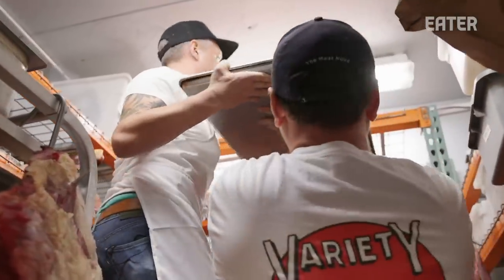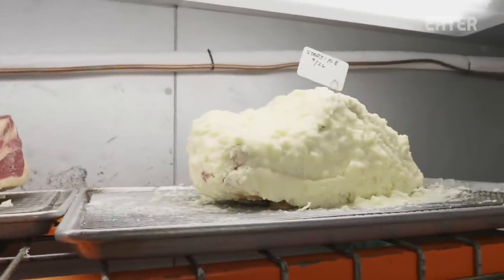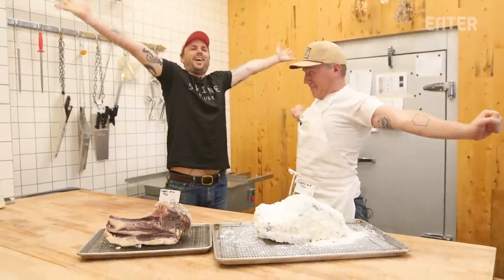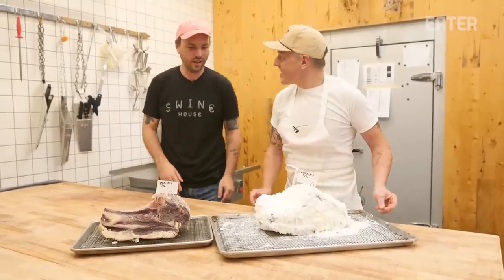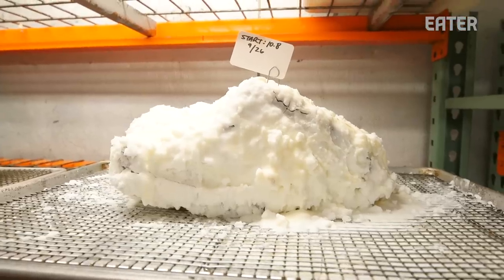Our walk-in cooler is about 90% humidity, so the water loss takes a little bit of time, which is exactly what we want. It's been 35 days now — what a nap, what year is it. This looks very interesting, got some funky monkeys. We've been aging these for 35 days.